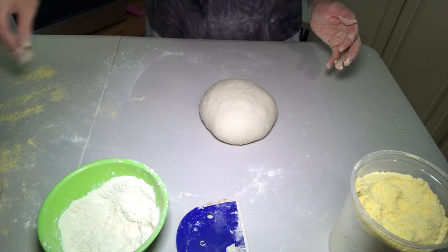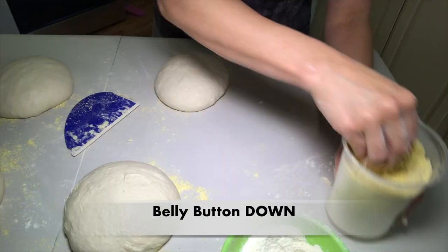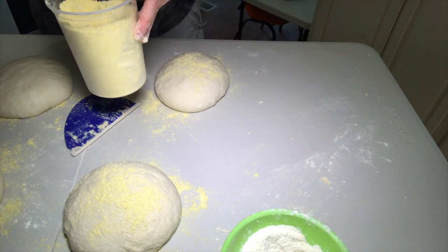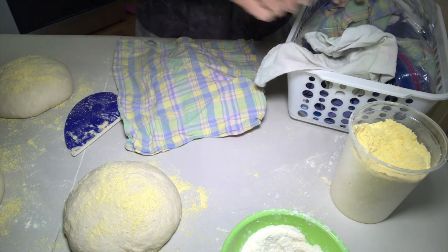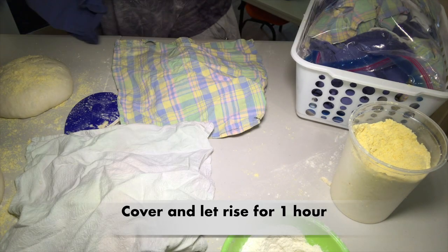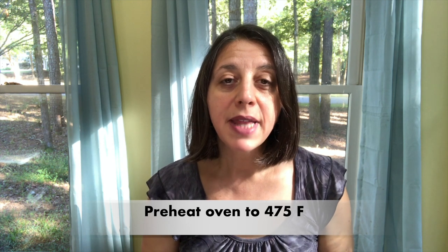When you're done shaping, sprinkle some flour, bran, or cornmeal on your work surface. Use the dough scraper to pick up the dough ball, keeping the belly button down, and place it on the dusted surface — I'm using organic cornmeal here. Dust the top of the dough ball lightly with the same coating, then cover with a cloth towel and let it rise for one hour. 30 minutes before the end of your second rise, preheat your oven to 475 degrees and place a covered heavy pot on the oven rack while the oven is still cold. A Dutch oven works really well for this.